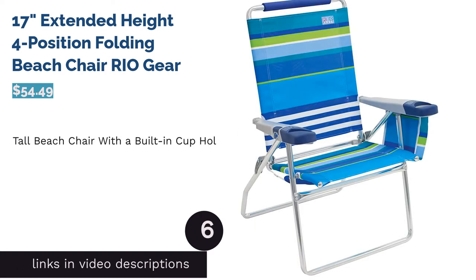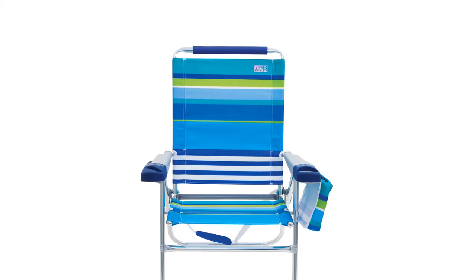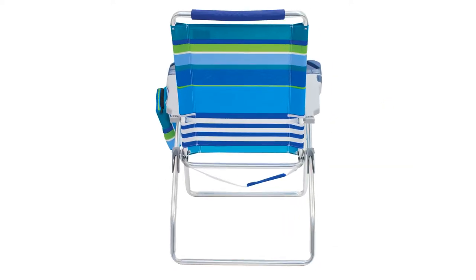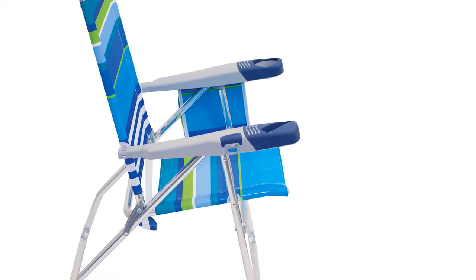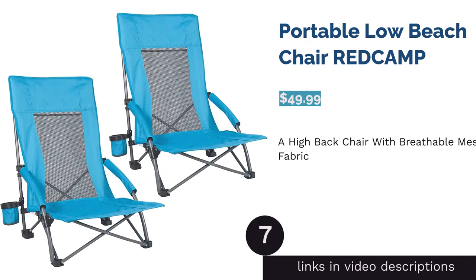The next product is the Rio Gear 17-Inch Extended Height 4-Position Folding Beach Chair — the tallest chair on our list. It can be set up right next to the ocean so you can sit comfortably with your feet in the water. The built-in cup holder provides easy access, and a padded shoulder strap makes it easy to carry. Molded armrests add an additional touch of comfort. Reviewers noted the cup holder is shallow but still supportive, and the biggest highlight was the height and how easy it is to get in and out. One reviewer also mentioned it does not sink into the sand.